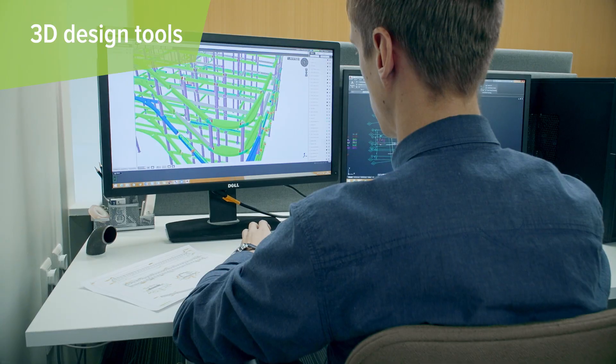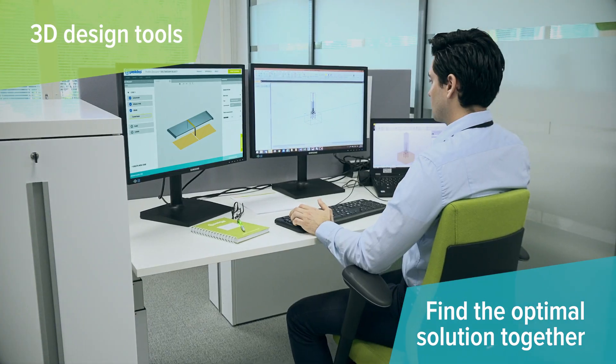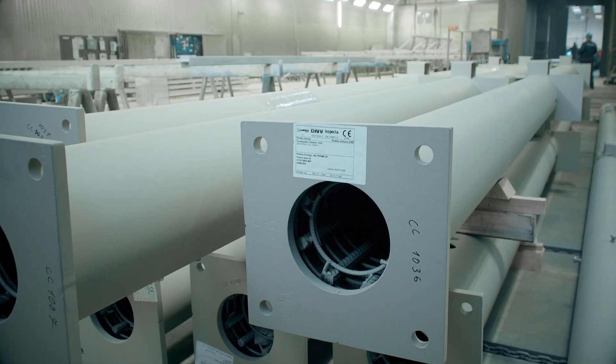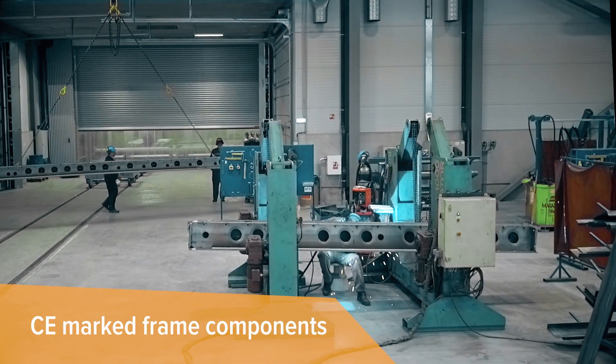Our expertise in modern 3D design tools helps us to find the optimal solution together with your architects and structural designers. The CE Mark frame components are manufactured in our state-of-the-art factories.